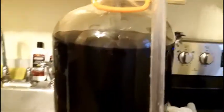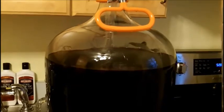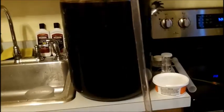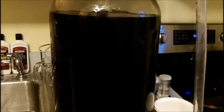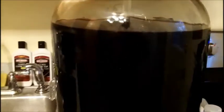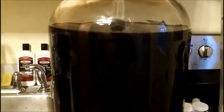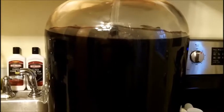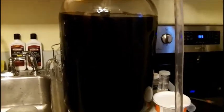Hey guys, welcome back. We are looking at our Reserve de Chateau European Cabernet Sauvignon. This has been going longer than the directions say, because I'm a really busy guy. The great thing about the hobby of winemaking is that if you're a really busy person and don't have time for hobbies but love to do things, this is a perfect hobby — if you don't get to something for a while, your wine is just aging. Pretty cool.